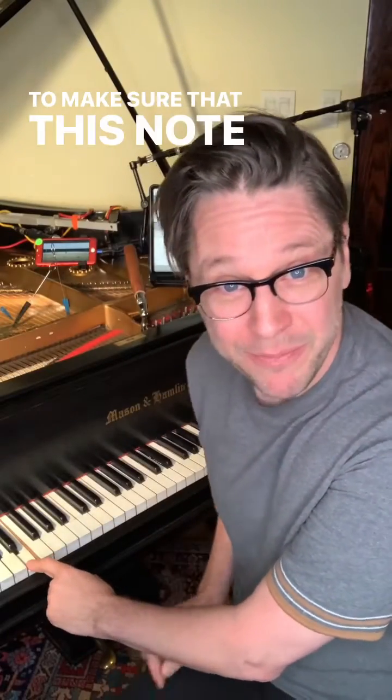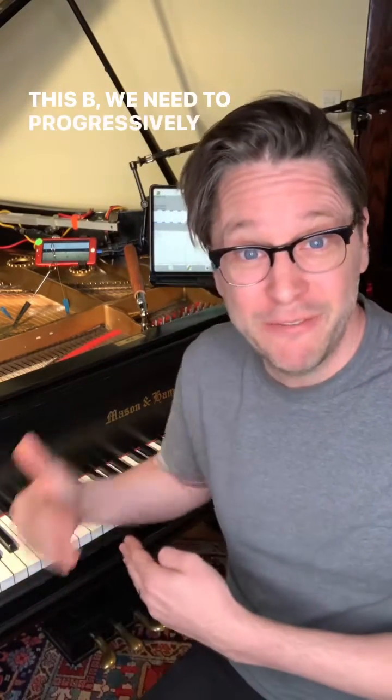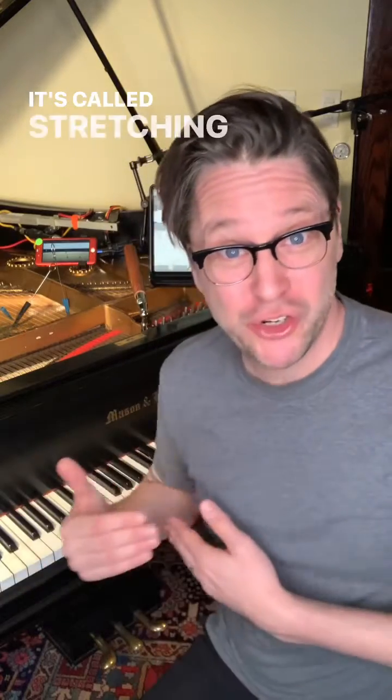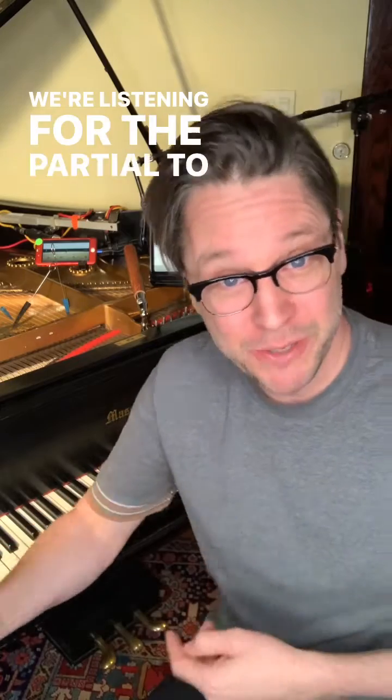To make sure that this note isn't out of tune with this one or with this B, we need to progressively tune them flat. It's called stretching the piano. When we tune, we're not actually listening for the E — we're listening for the partial to make sure it matches, and the guitar tuner just can't handle that.